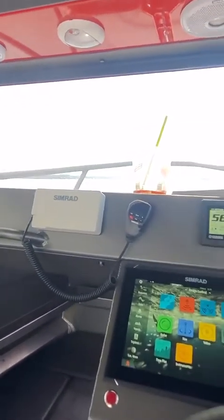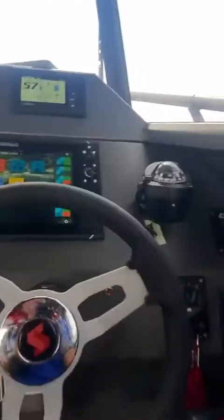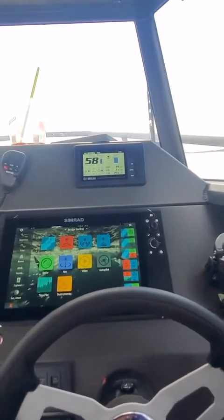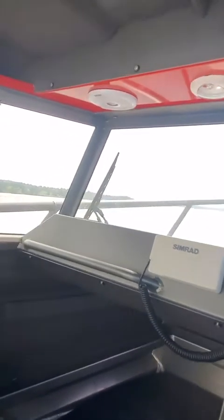See, now I'm pretty level. If you look at the bow, once you trim it up at full throttle — and if I trim it down — okay, I'm going to turn to the left.